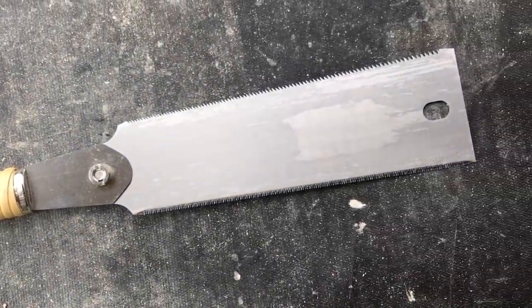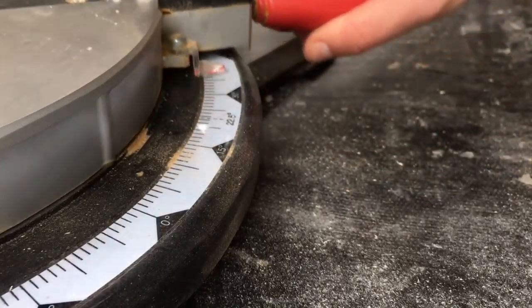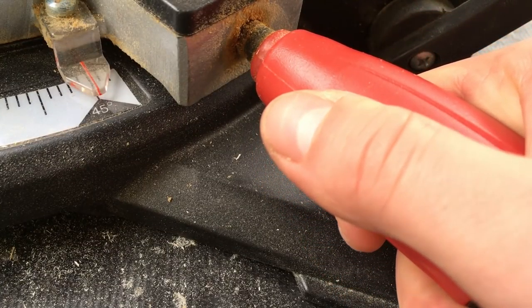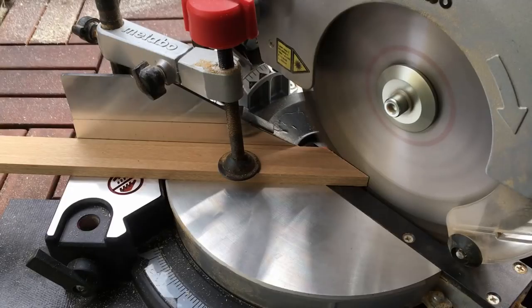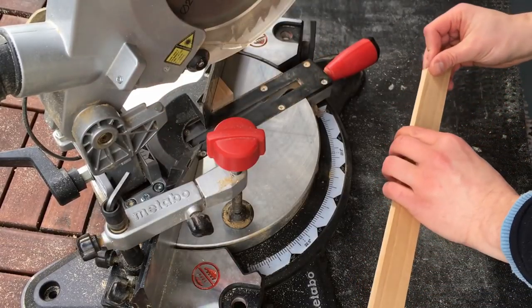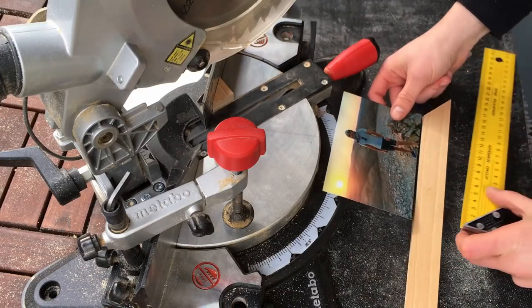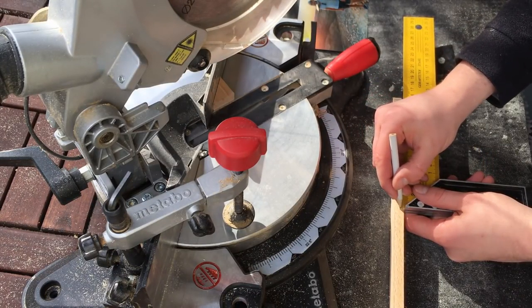First I'm setting the miter saw to a 45-degree angle and cut the first piece. Then I'm measuring how much space my picture needs, mark it, and cut it.